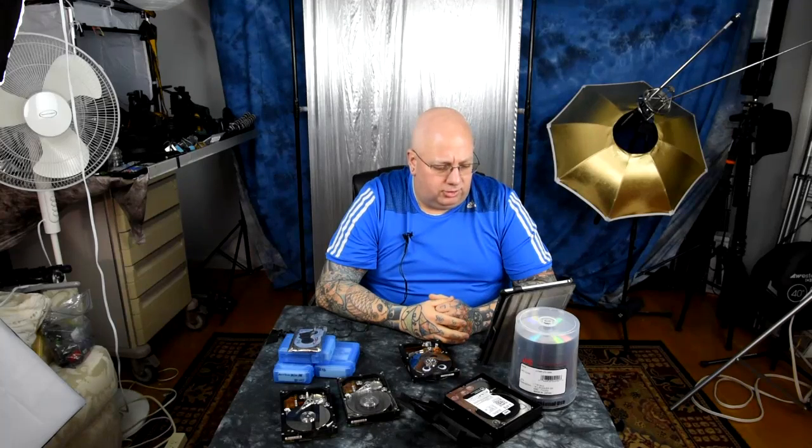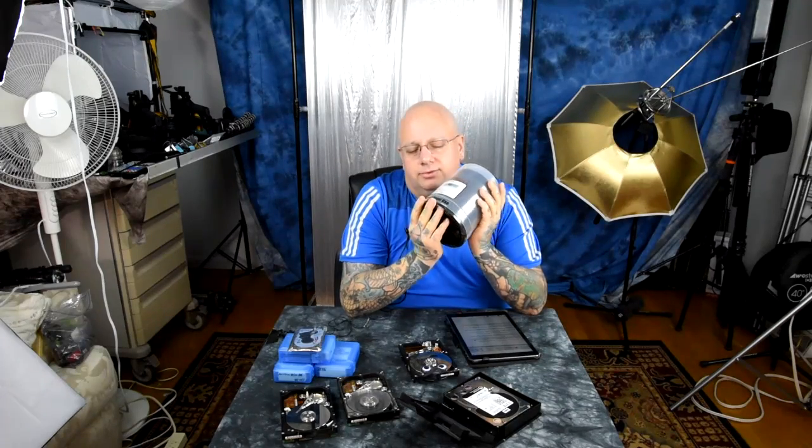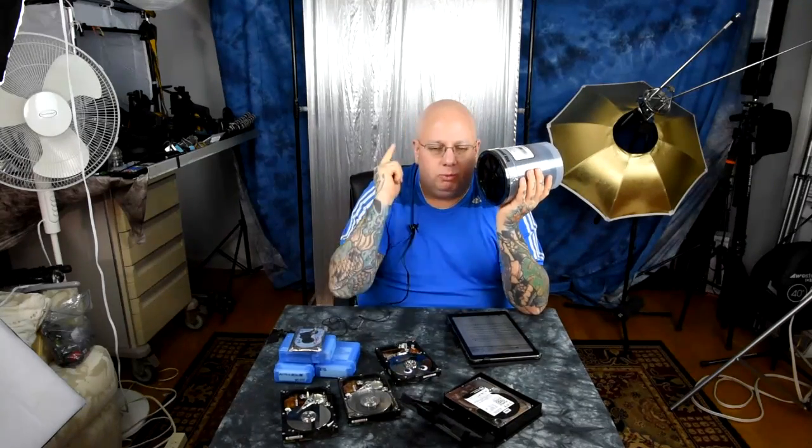This other guy with a photography channel made a video — four people sent me an email — and he says DVDs will not last as long as hard drives. No, you're wrong. These are archival DVDs. Nobody likes to burn DVDs, I get it. But you tell me one thing where your data is safe — locked away 10, 20, 30 years. It sure as hell isn't hard drives. It's this and this only. You are foobared on every platform you can think of, every damn one except for this.